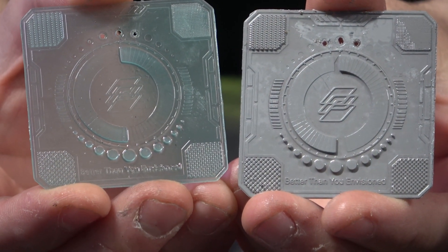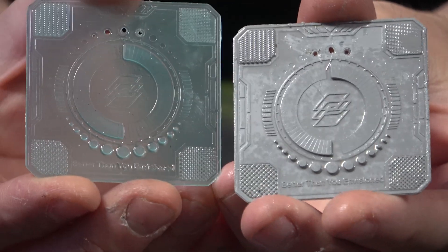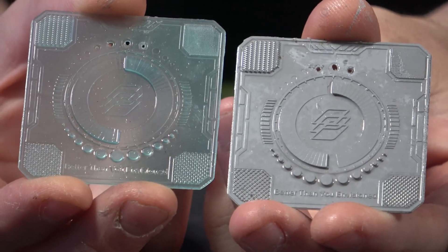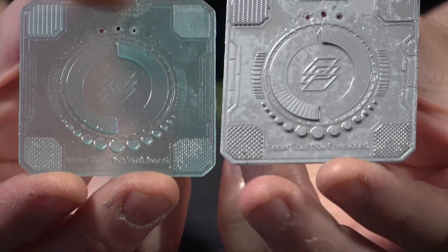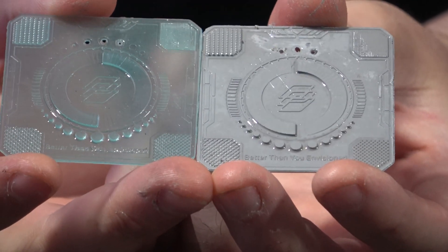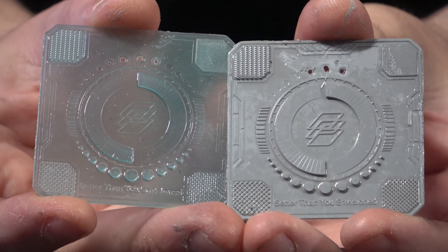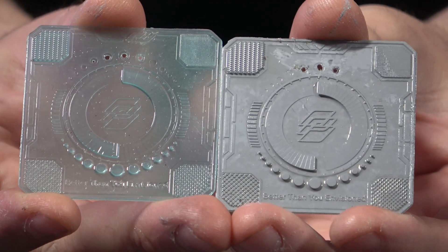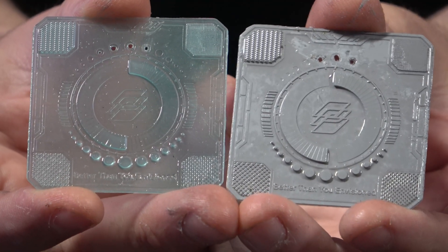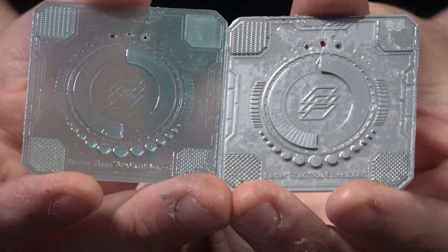Then we have the Frozen test - a quick test we tend to do to check our burn times and how models are curing. It's quite hard to see in the translucent, so we did a second one and primed it. You can read the text at the bottom and everything comes out pretty much as it's supposed to. The exposure time is a little bit high - these were at 2.2 seconds a layer, and it probably needs to be more like 1.9. We'll adjust and redo those for the full review.